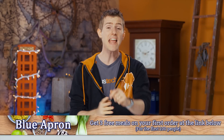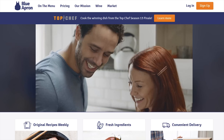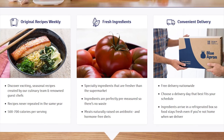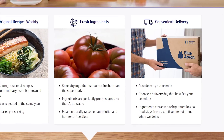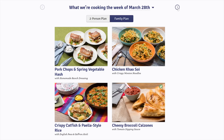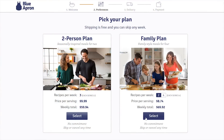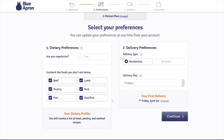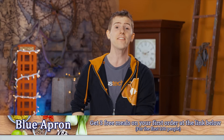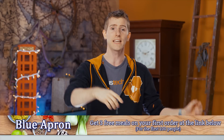It's another Blue Apron spot, and it's a new year. Maybe eating healthy and cooking in more instead of eating out is a resolution for you. Blue Apron lets you create delicious chef-designed recipes at home, delivering all the ingredients in exactly the right proportion right to your doorstep in a refrigerated box — no grocery store trip and no wasted food. They offer a two-person plan and a family plan with no commitment. All meals can be prepared in 40 minutes or less, and they're adding new dishes to the menu every week. The first 100 people get three free meals using the link in the video description.